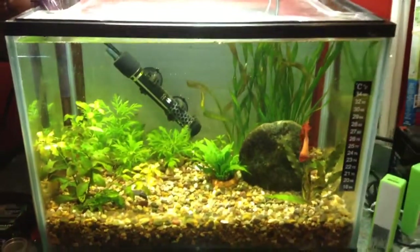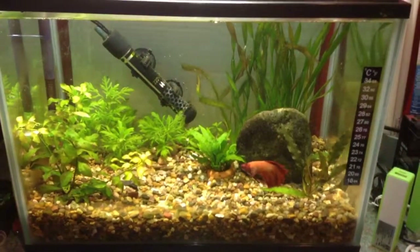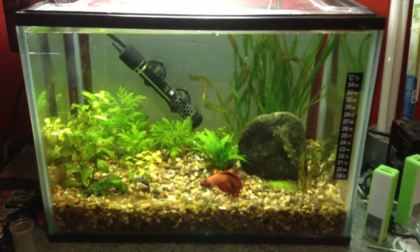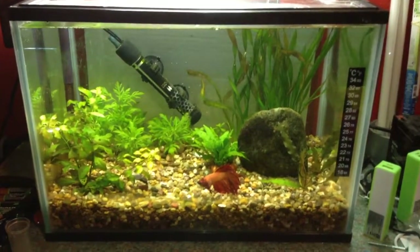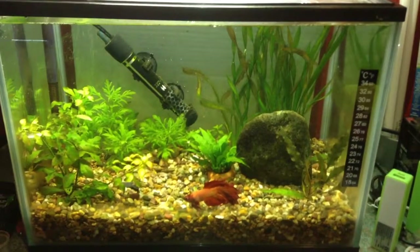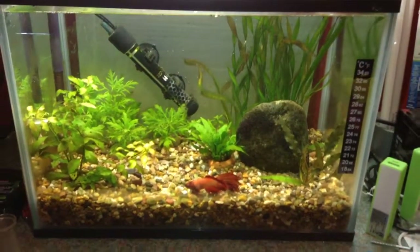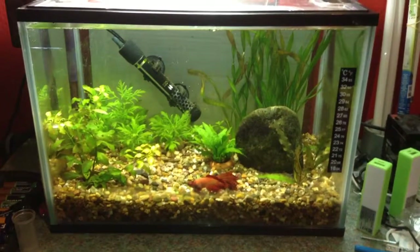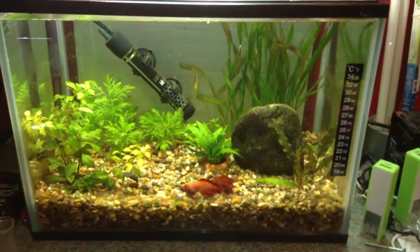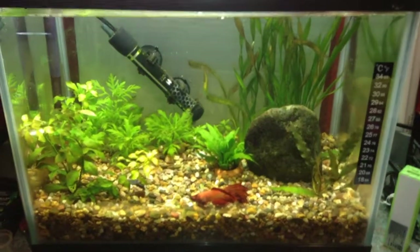This is my betta tank. Bettas are an aggressive type of fish so they need to be kept on their own. Male bettas should definitely be kept on their own, as bettas are also called Siamese fighting fish — males will fight until one gets injured or dies. The minimum recommended tank size for a betta is two and a half gallons; that is the minimum. Five gallons or more is better, as it gives them more room to swim and a better quality of life.